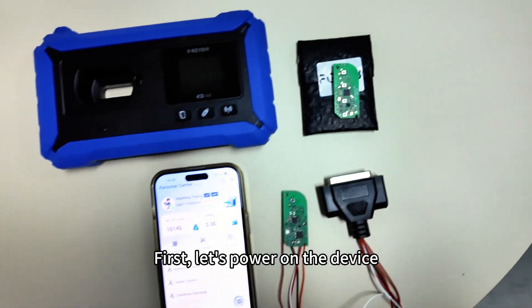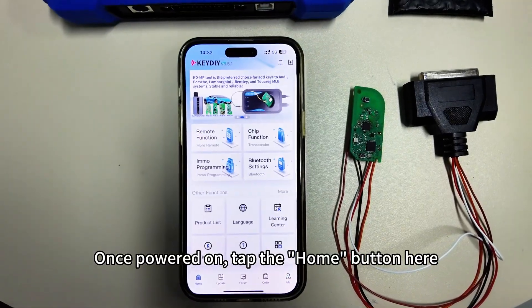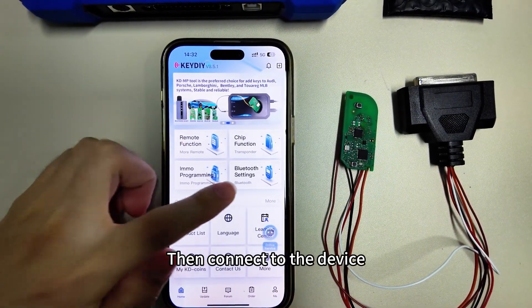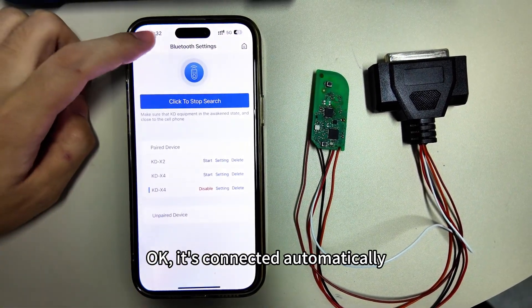First, let's power on the device. Once powered on, tap the home button here, then connect to the device. It's connected automatically.